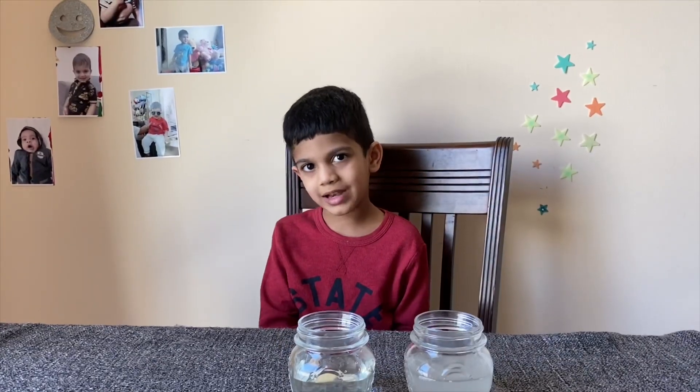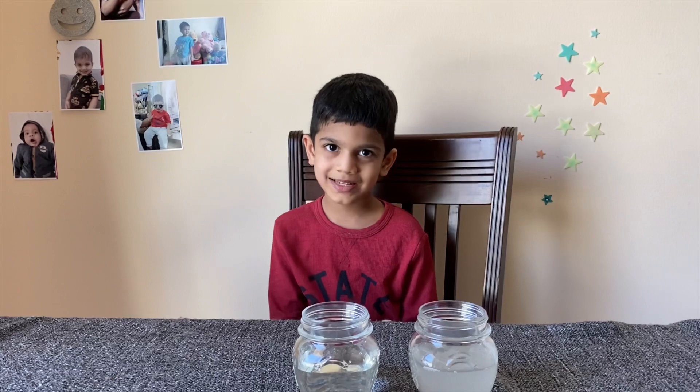I hope you all liked my video. Thanks for watching. Bye!